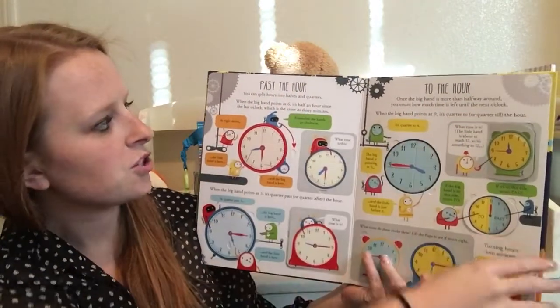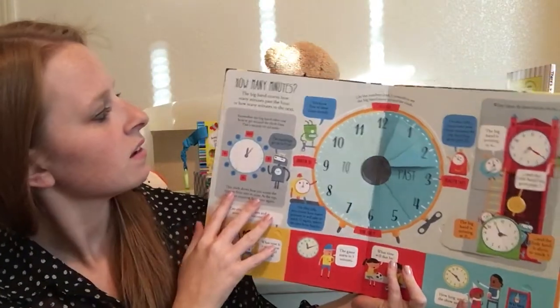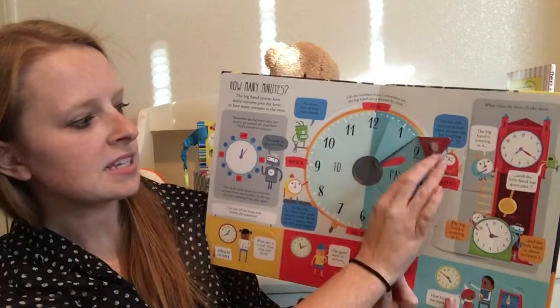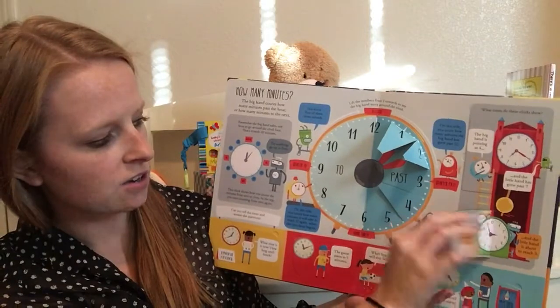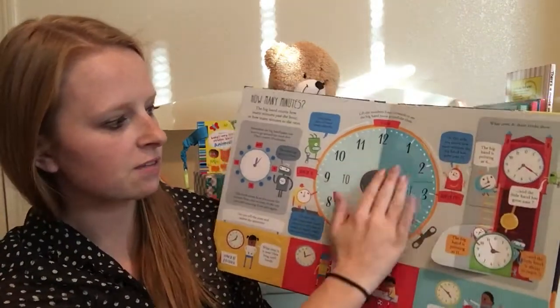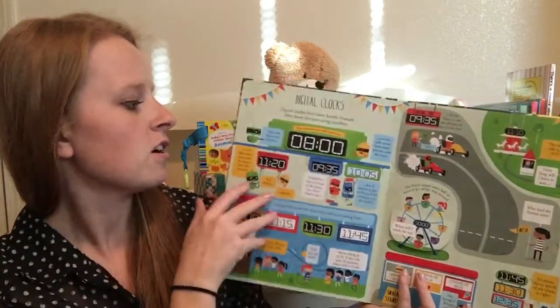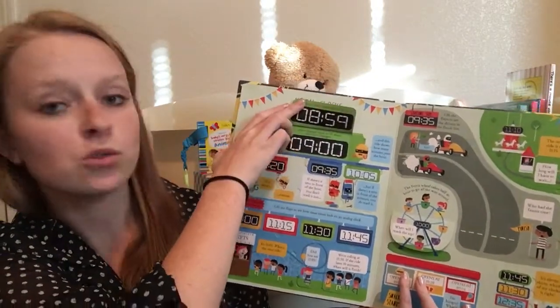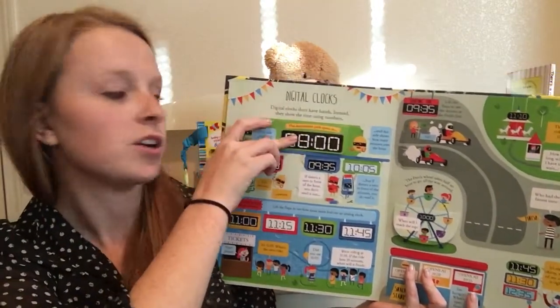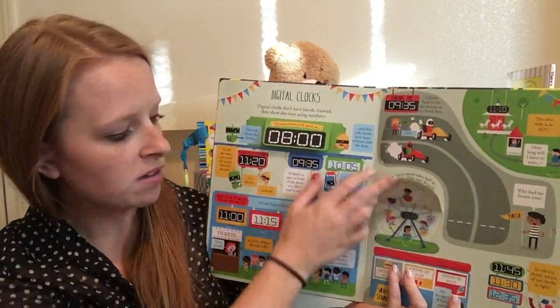Again, we have past the hour, to the hour. We talk about how many minutes are in an hour — just really fun interactive flaps to lift. It's a great resource to have on hand in addition to either your homeschool curriculum or what your kids are learning in school about time.